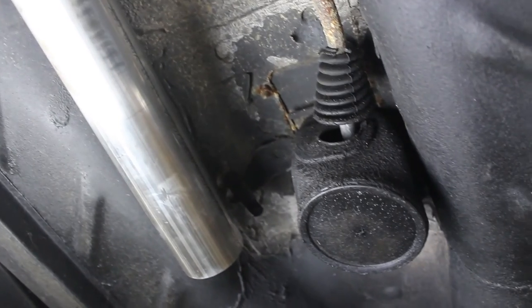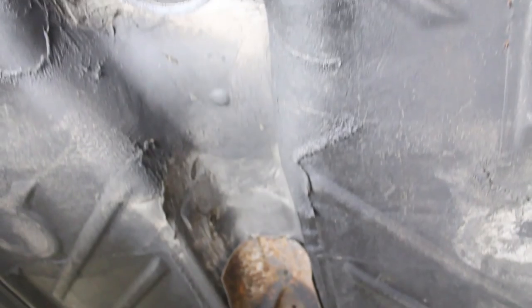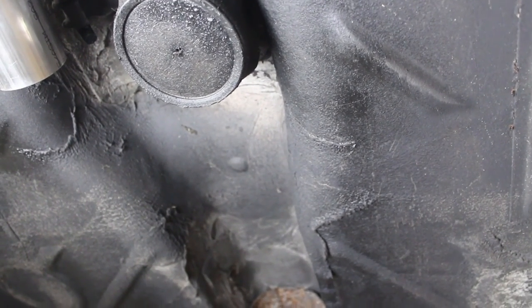With the rest of the exhaust we'll go ahead and finish it out at a shop, and the next video will be wiring it in and the intercooler.